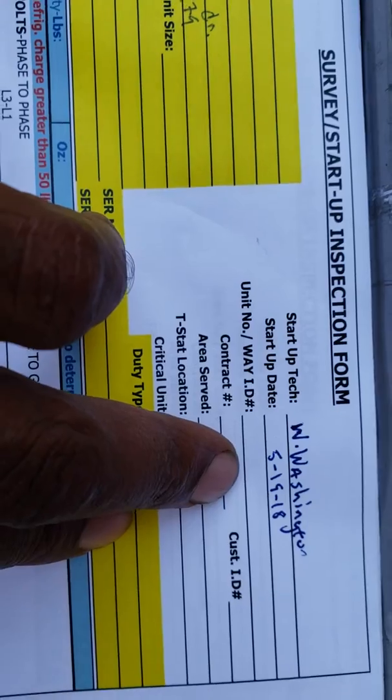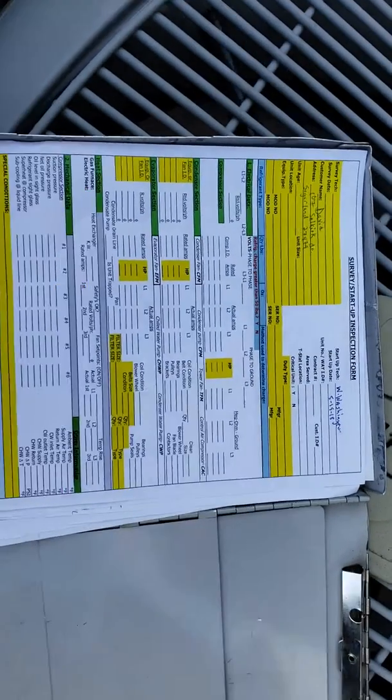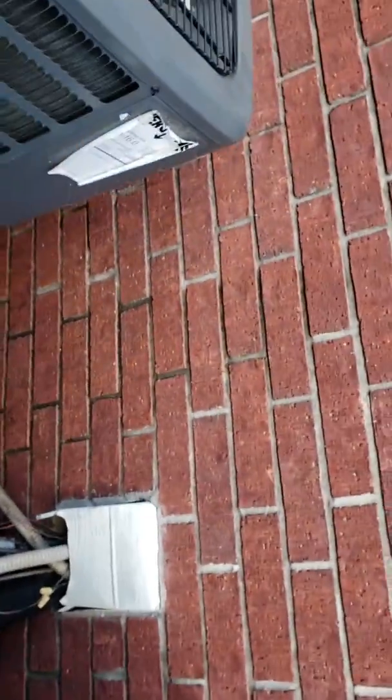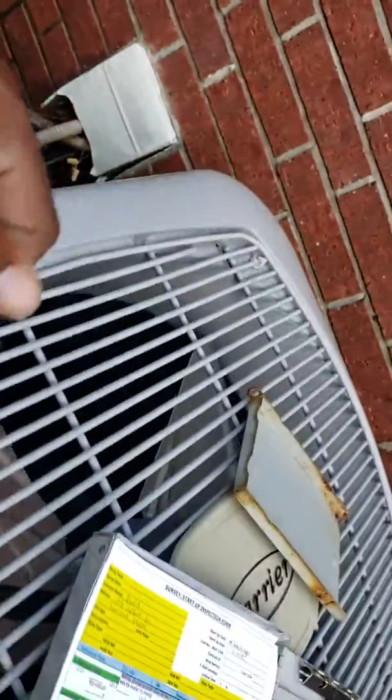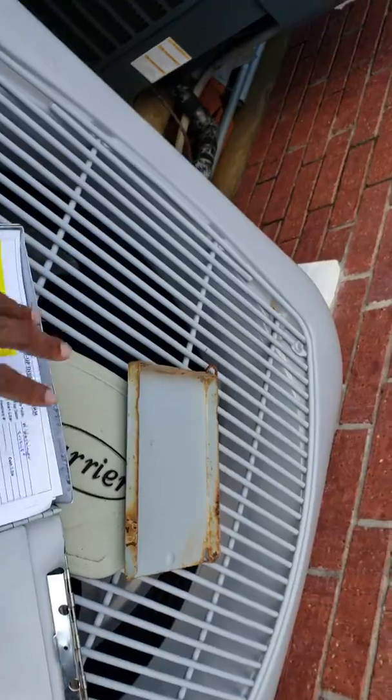I've got today's date on there — 5-19 — so just say if there's a pressure loss and he calls me back, or next year around that time he calls me back to do a maintenance, if there's a significant difference in the pressures or anything, I have all that documented. I'm going to send him an email of everything that I find. I'm going to hook my gauges up — all I'm going to do is take a picture of the pressures, take a picture of the motor amps and the fan from my gauges and just snap a quick picture, and I'm going to sit down at night and record everything that I got.